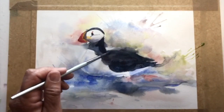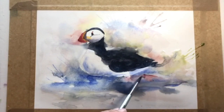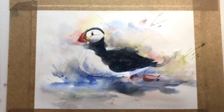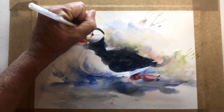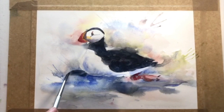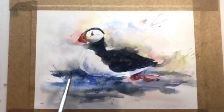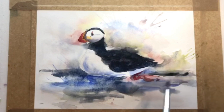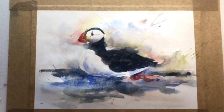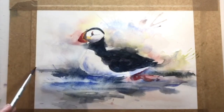The water doesn't have any ripples yet, so instead of coming in with white gouache, what I think is best is to go in with a thirsty brush and try to take some of the color out. Adding the darker areas will also give variety and create the look of ripples in the water. So this is exactly what I'm doing — just mopping up some of the areas and lifting out some of the colors. And voilà — here is the puffin, a lot looser and more jovial than the stiff one I had done about two years ago.